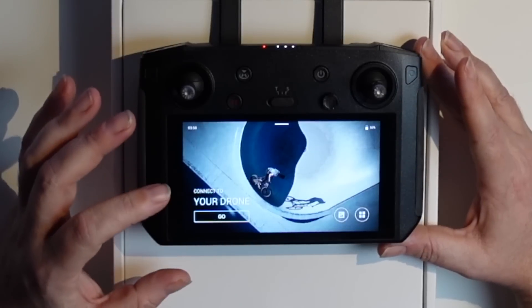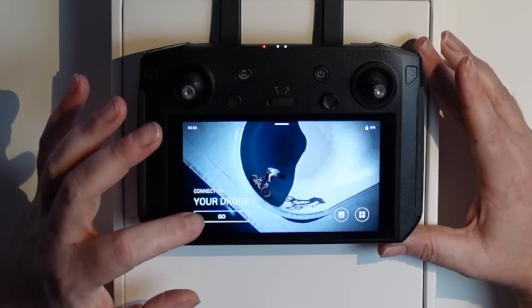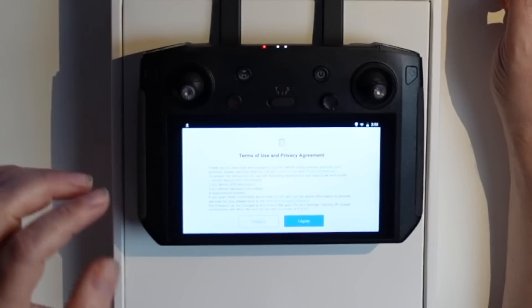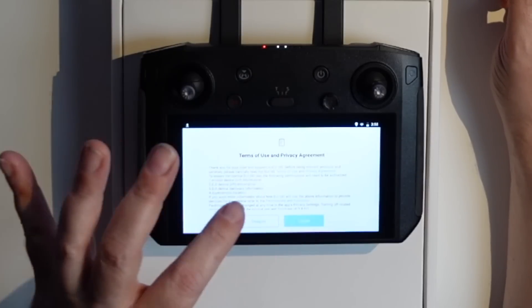It seems this controller comes 50% charged. So let's go and connect to the drone. In this case, it launches the DJI Go app. And as you probably know if you've owned a few DJI drones, the Pro Series is actually operated with something else — not the DJI Fly app, but the DJI Go 4 app, which is what's currently installed on this.